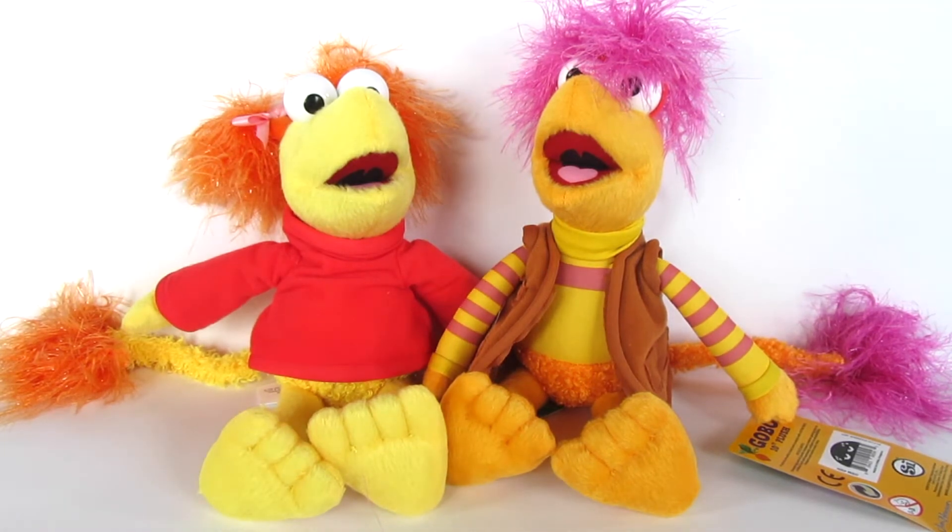There's going to be so much more awesome Fraggle Rock stuff coming out from this company, so you guys keep your eyes peeled. There's going to be vinyl figures, bean bags, all kinds of fun stuff. I'm really excited to see that. There's even a 15-inch plush which I will be owning as well. I can't wait to see more of the characters they're going to be incorporating from Fraggle Rock.